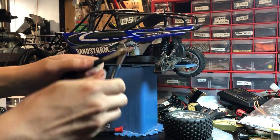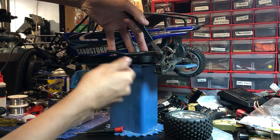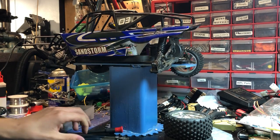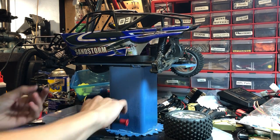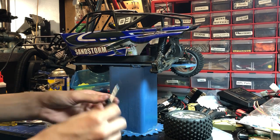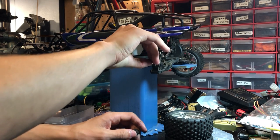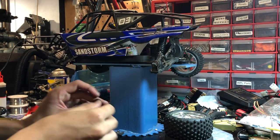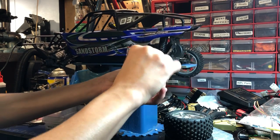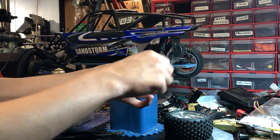I got these little pliers at a junkyard the other day. I thought they wouldn't be useful, but they are pretty useful. The nice thing about plastic links is that you can just pop them in and out of the ball joint. It's a pain with metal ones because you have to unscrew all of them. Just pop it back in, put the nut on. It needs a lot more maintenance.